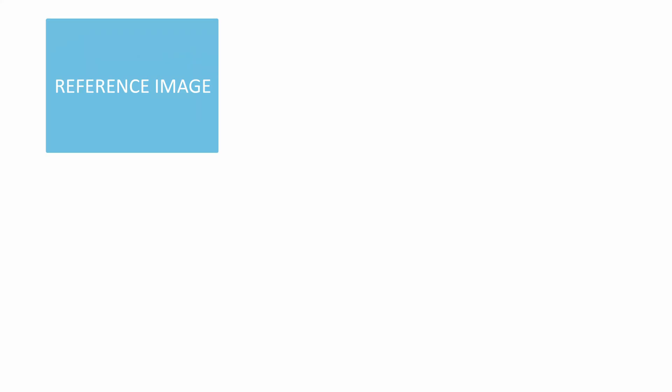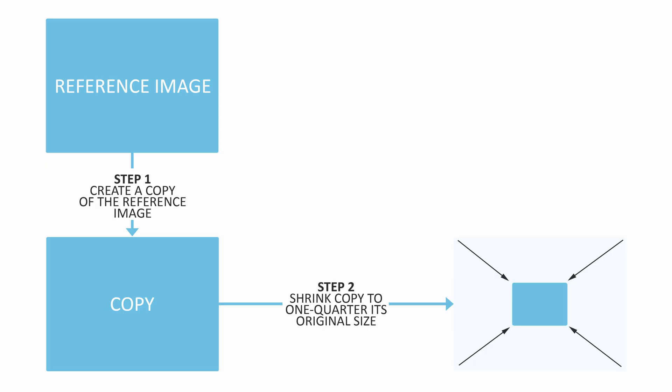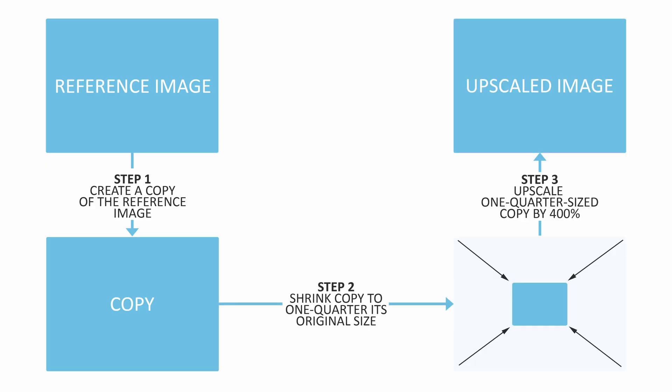So is On1 Resize AI any good? Well, this is how I test upscalers. I begin with a reference image and then shrink it four-fold to create a one-quarter size copy. Next, I upscale the one-quarter size copy by 400%, thus restoring the copy to its original dimensions. Finally, together we will compare the upscaled image with the identically sized reference image to see how faithful the upscaled copy really is.